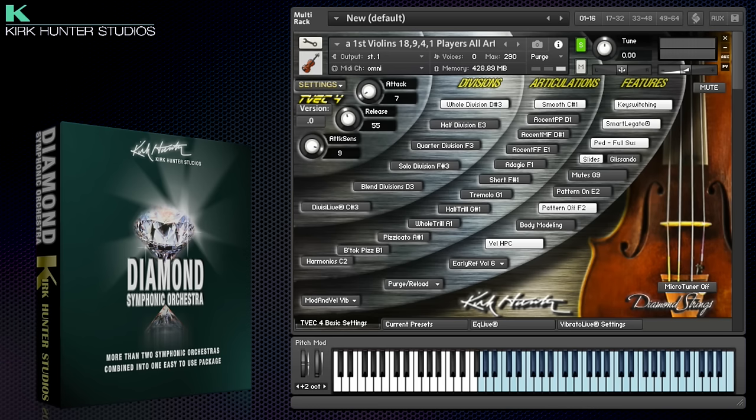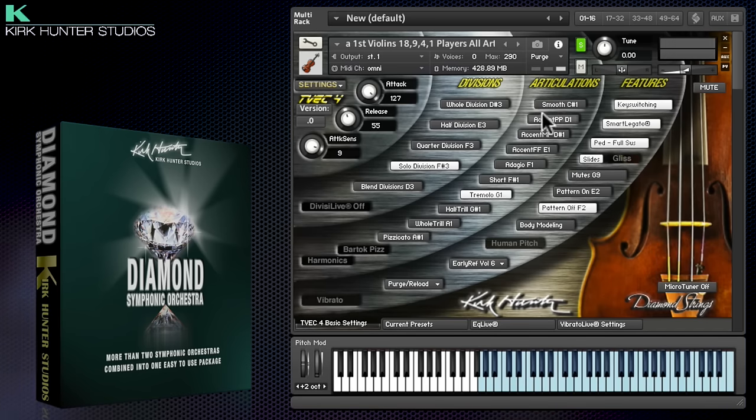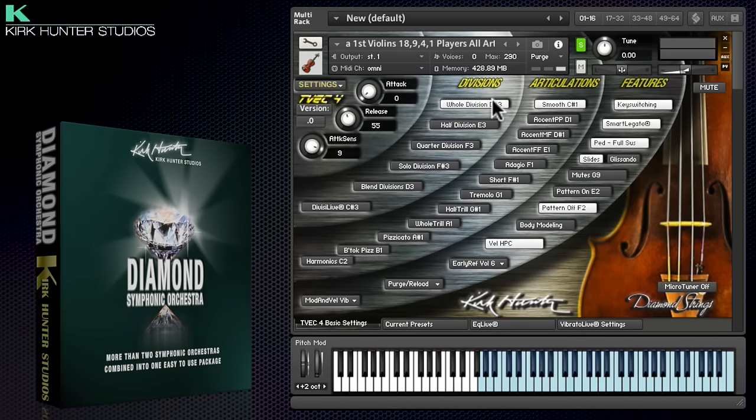Let's take a more detailed look. I'll start by walking through some of the new TVEC4 patches — that stands for Total Virtuoso Expression Control. These patches roll all the articulations and section sizes for each instrument group into one big patch, and you've got key switches to choose between them.